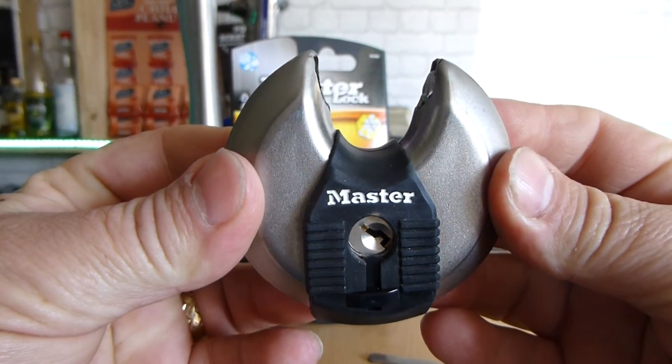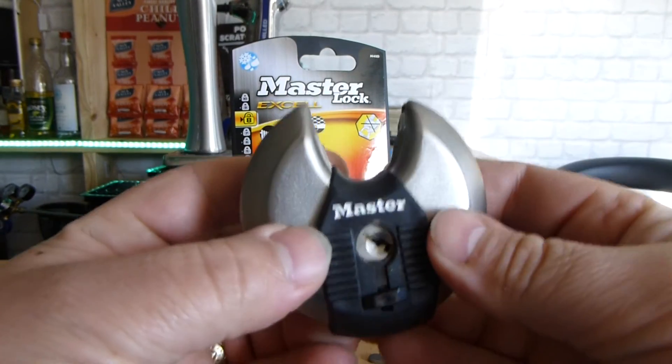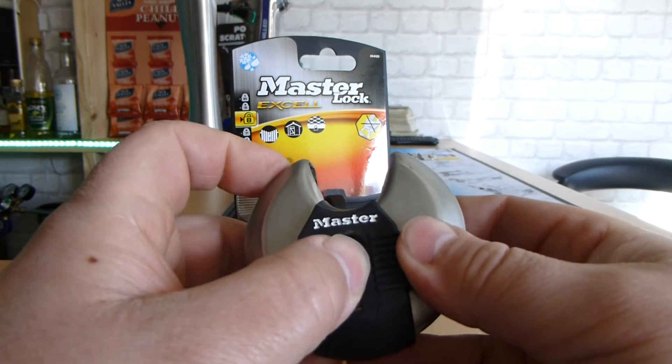The Master Lock XL disk lock. Well, I'm going to go have a beer. Remember only to pick locks that you own and keep it legal.